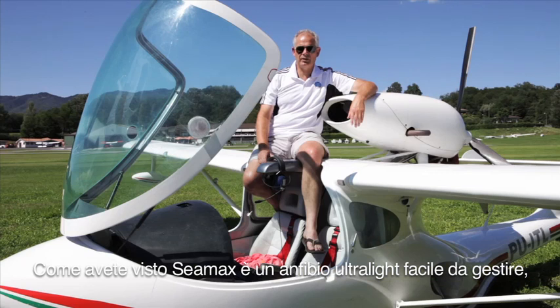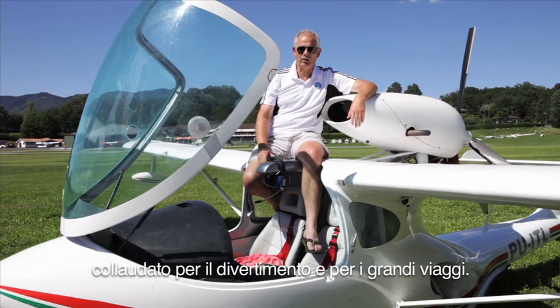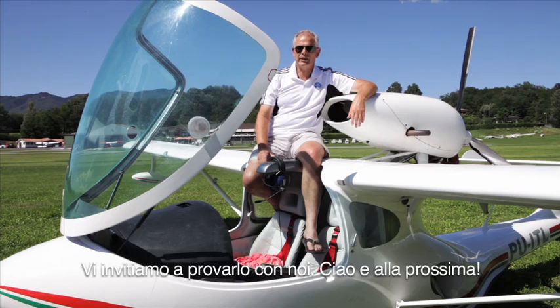As you have seen, SeaMax is an easy-to-handle aircraft designed both for leisure flying and long-distance flights. We welcome you to test it with us. Ciao, see you next time.